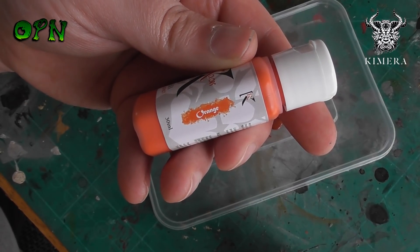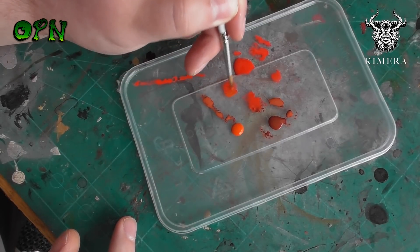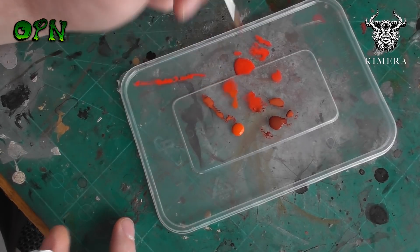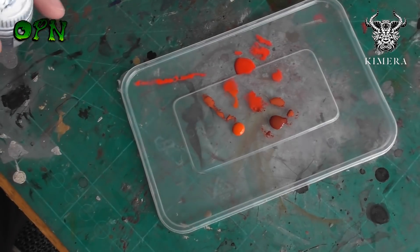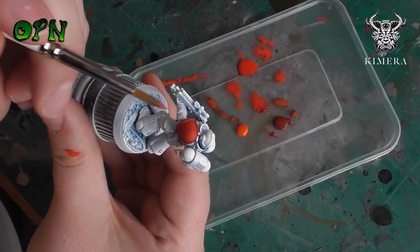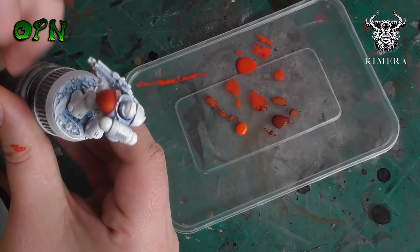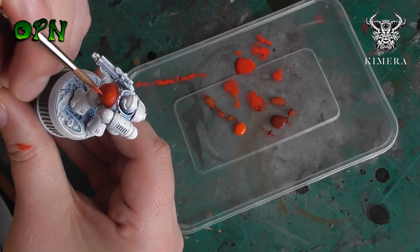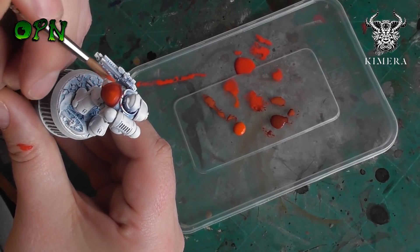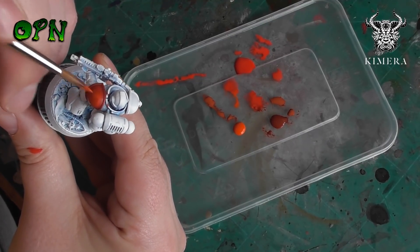Another great thing about these paints is that because they thin so well, you can work in glazes. You could highlight the shoulder pauldron using oranges and yellows, bringing it to an orange-yellow spectrum, and then glaze over it with the red to bring the tone back to a nice red while still leaving all of those highlights behind, because of how thin you can paint with this paint.